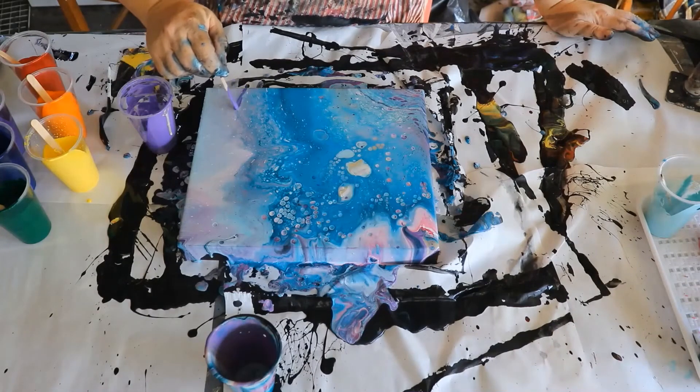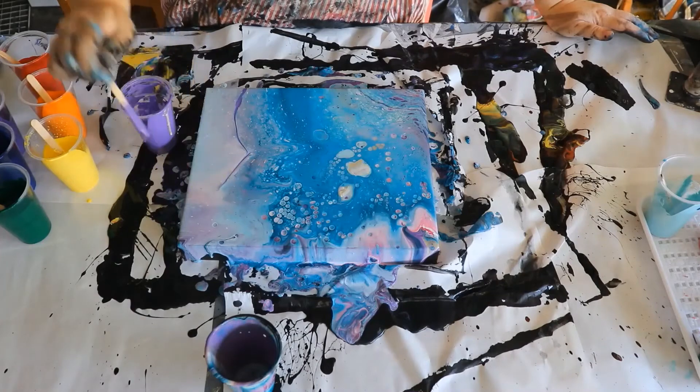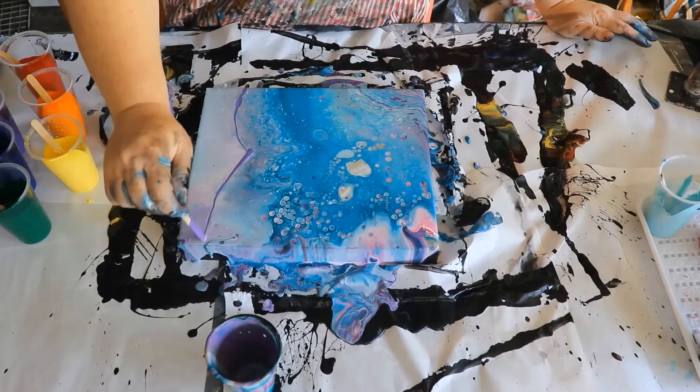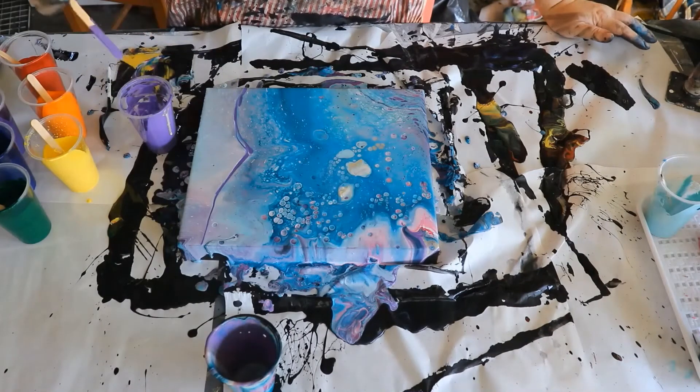I now make the decision to try and put some of the purple and pink back in by drizzling lines of those two colors at the bottom of the painting. This turns out to be a bit of a mistake.